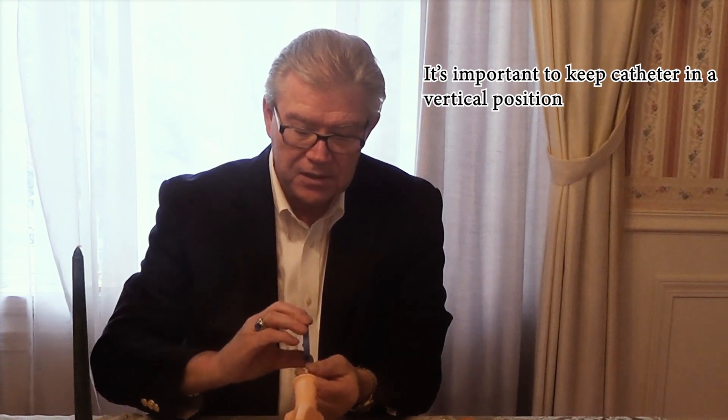Very simple to use. It takes a little bit of dexterity to learn how to do this, but once you get it down, you're going to love it. That is the Compact Cath Classic design. Once you pull it out, you can go ahead and wind the catheter back into the casing itself, then dispose of it — just put it into the package and throw it away.